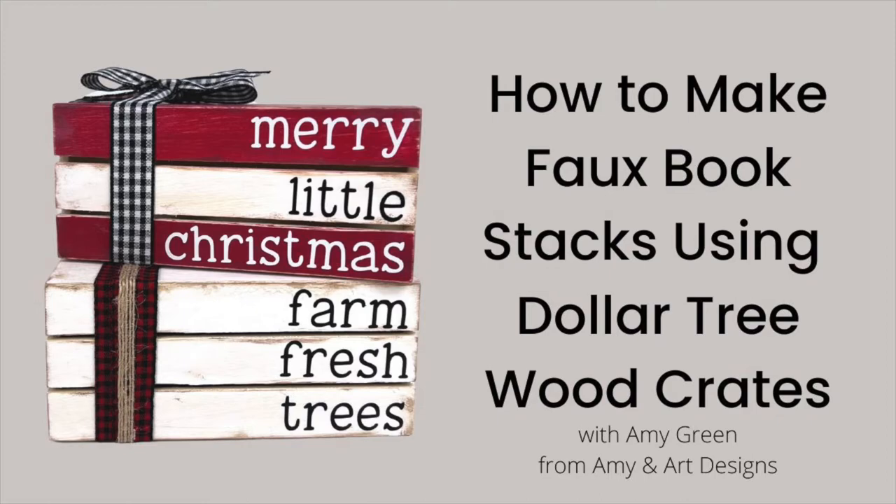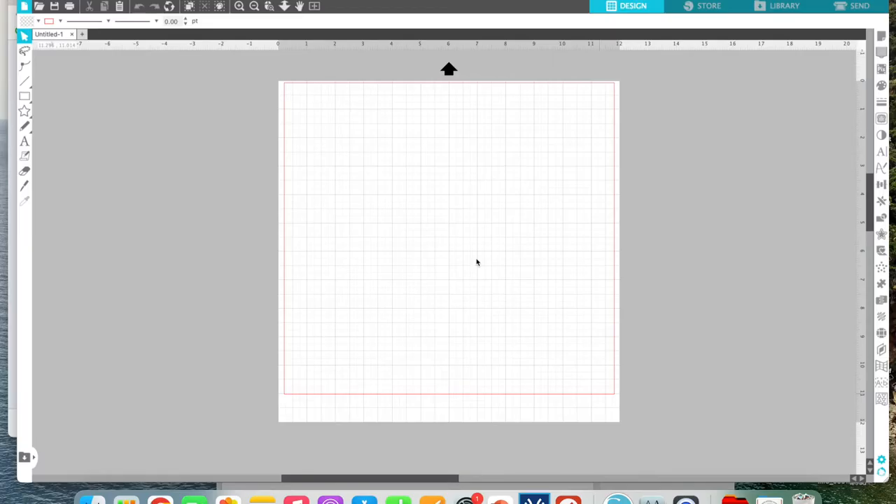Hey y'all, welcome back. Today we're gonna start with a technology piece. A lot of you have asked me how to create things in Silhouette Studio and cut them. Even if you don't have a Silhouette — say you use a Cricut or a Glowforge — you can still use Silhouette Studio to create your SVG and then pull it into your cutting software. In my opinion, this is one of the easiest softwares to use to create a cut file.